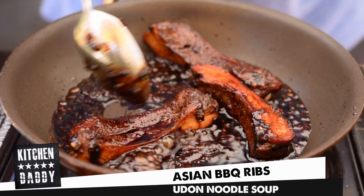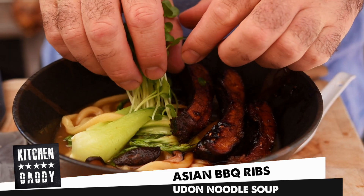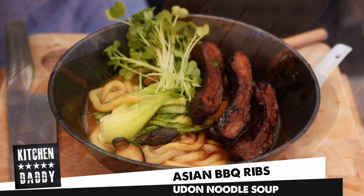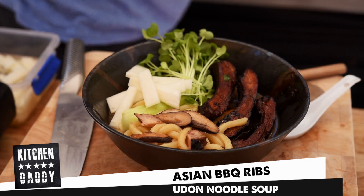Welcome to Kitchen Daddy. On Thursday we all decided we were going to make a beautiful ramen this week, but earlier in the week I made a chicken and smoked rib stock. So instead of ramen, let's make a beautiful barbecue rib udon noodle soup — packed full of lovely Asian flavours and smokiness from the ribs. We're also going to make some pickled daikon, a super quick awesome dish for leftover ribs.